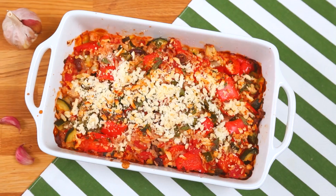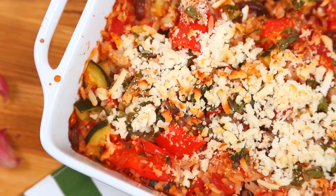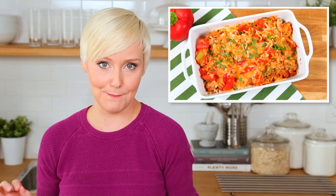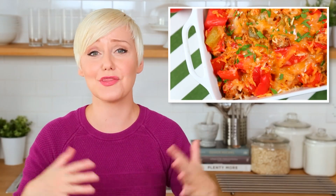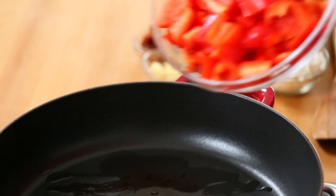Next up, we are making a really tasty Mediterranean stuffed pepper casserole. If you watched my freezer video a few episodes ago, you probably saw my deconstructed stuffed pepper casserole. I love this idea because it's all the awesomeness of stuffed peppers with like a third of the work.